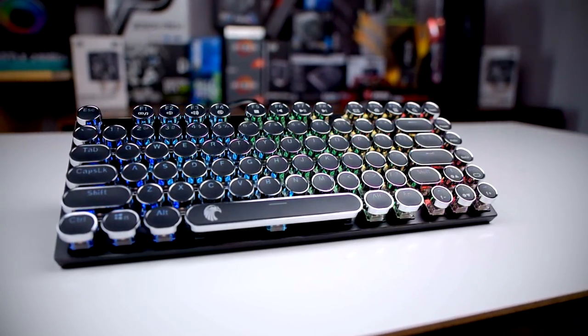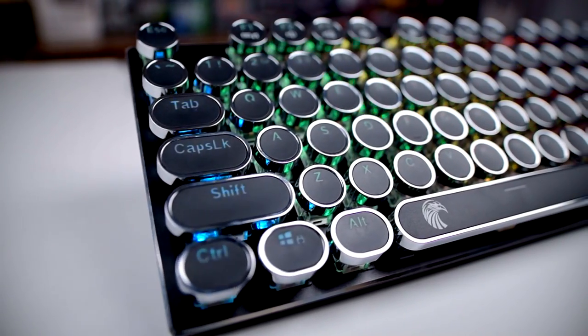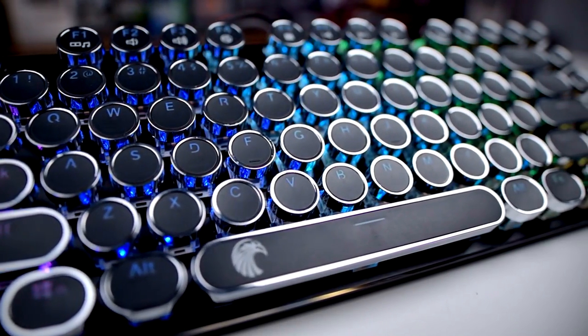If you've been searching for a mechanical keyboard with typewriter style keys, first you have very esoteric desires, and second, your search is over. Howdy howdy guys, Ponchato here, and today we'll be taking a look at the Z88 Retro Mechanical Keyboard from WoG. Thanks to them for sending this over for review — let's get started with the unboxing.